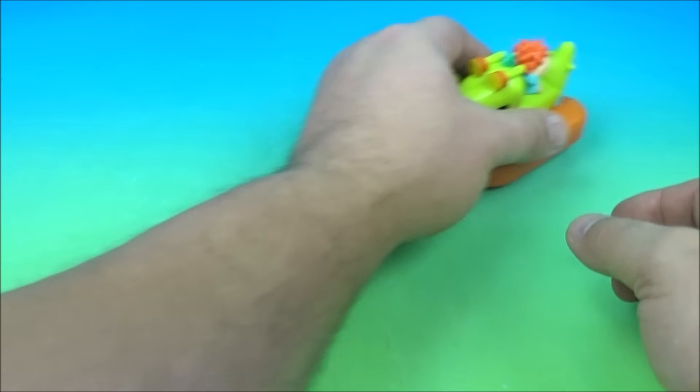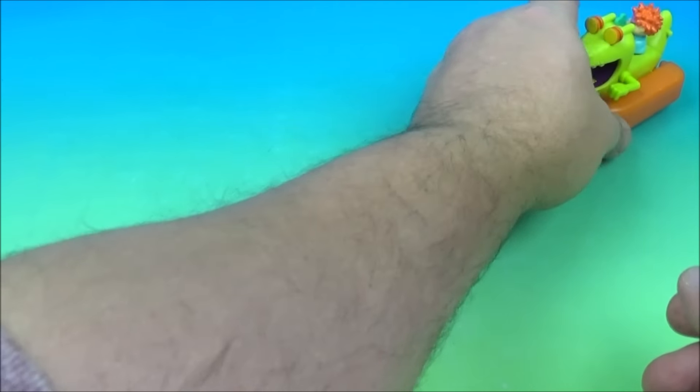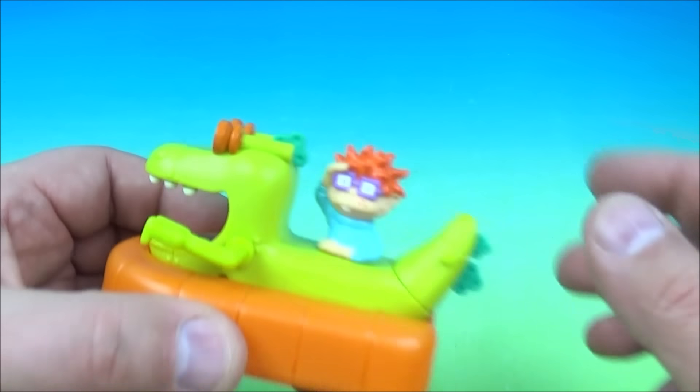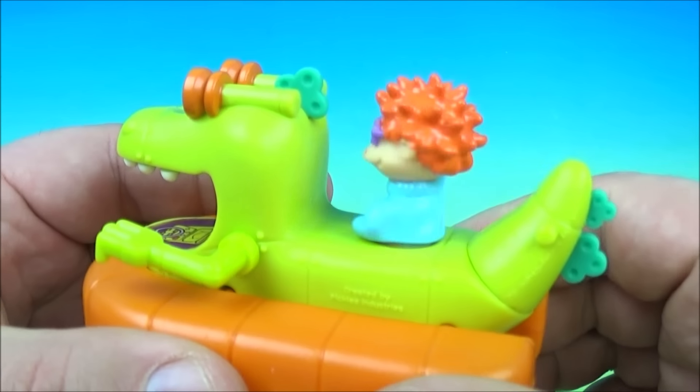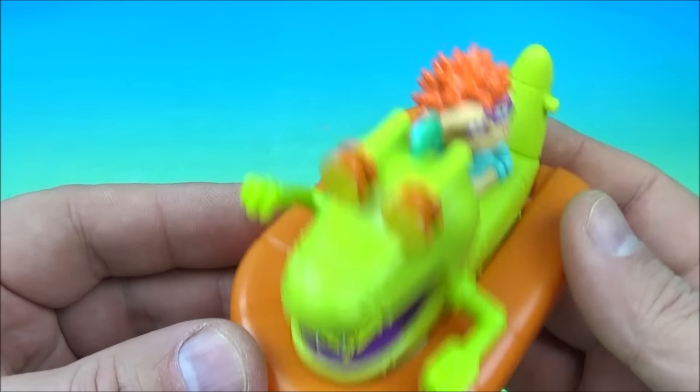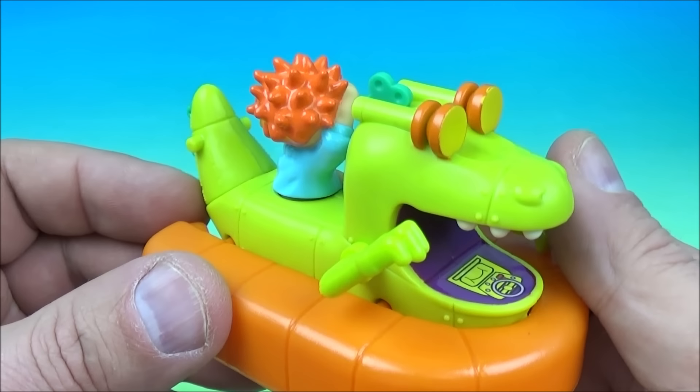Wow, he moves quick — he spins around. This is so cool. So there you go, it's the Aqua Reptar.